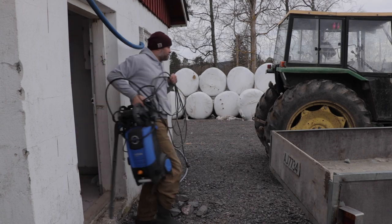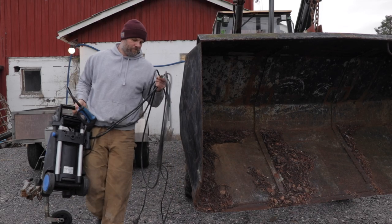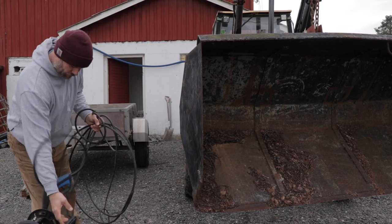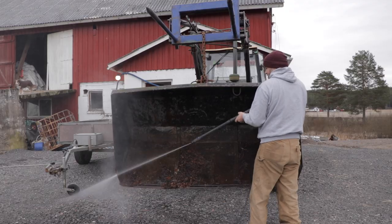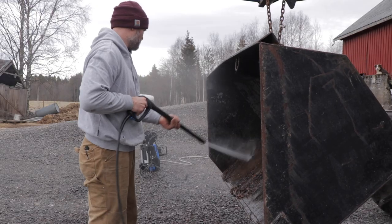I got the bucket from an old retired farmer not far from here. It had only been standing in his backyard for many years and he needed the space for something else. Stuff was growing on it so I decided to get it properly cleaned.